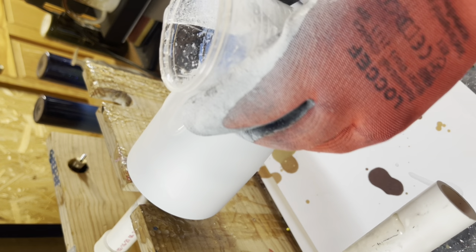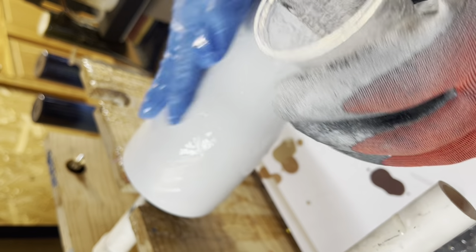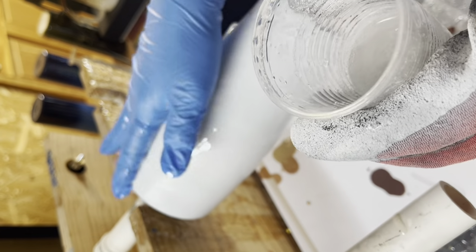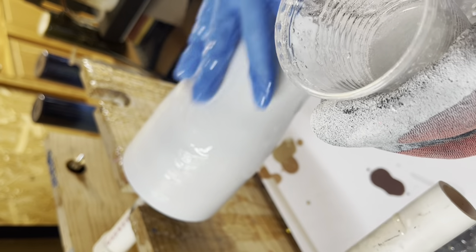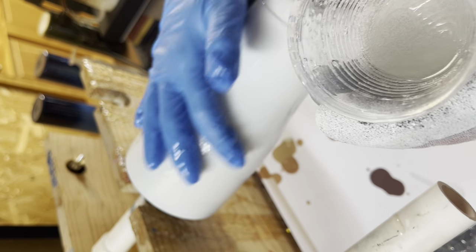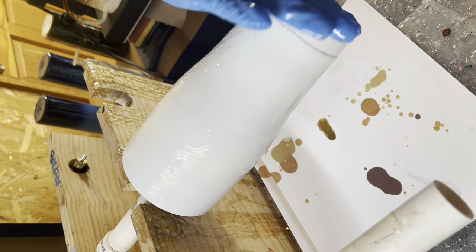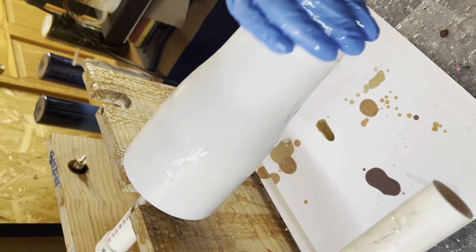You want to start with a fully prepped and ready cup and base paint spray painted in a flat white, and once that's completely dry, I usually set it aside, let it sit for the night, and then you go straight in to epoxy right on the painted tumbler.